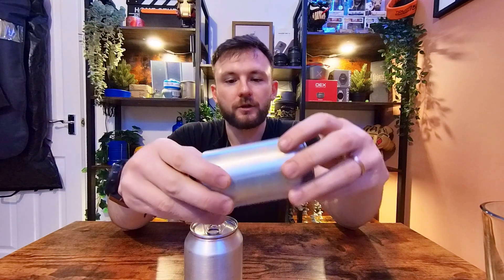Before I start, I just sanded these down to remove any of the paint and branding off them. One little tip: if you're going to do this, do it when the can is full and not open, because it makes it so much easier. So first I'm going to get rid of what's inside the cans.